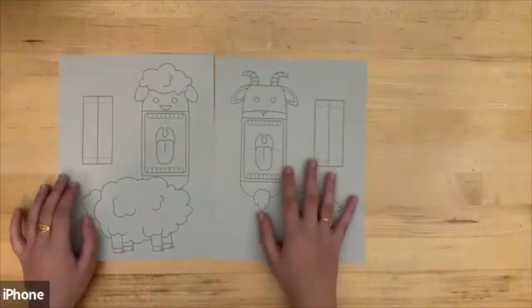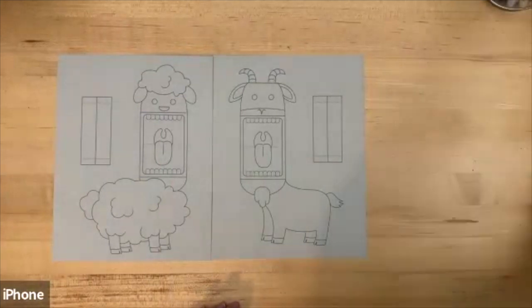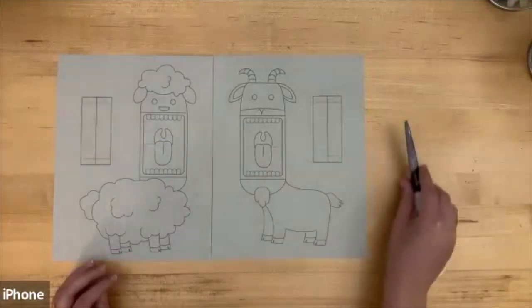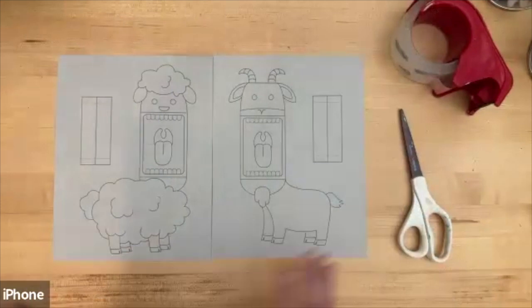Welcome back to our Ramadan crafts! Today we're going to be making some Ramadan sheep and goat hand puppets. In your kit you should have two pieces of paper with your sheep and your goat, some colored pencils to color with — I'll be using markers — and you'll need to grab some scissors to cut out your puppets and some tape. Let's get started!